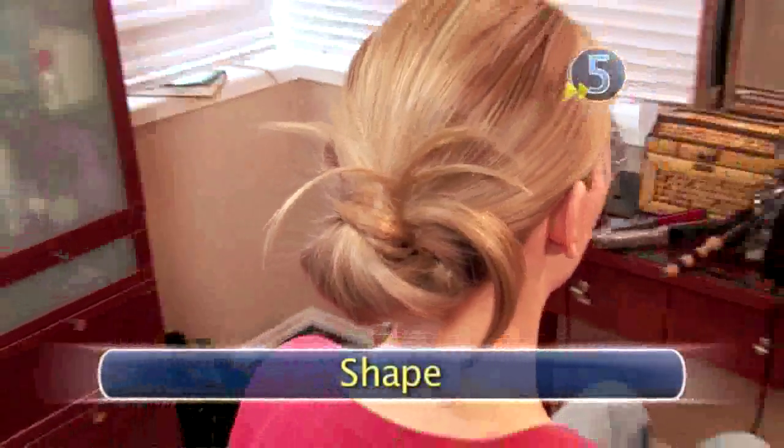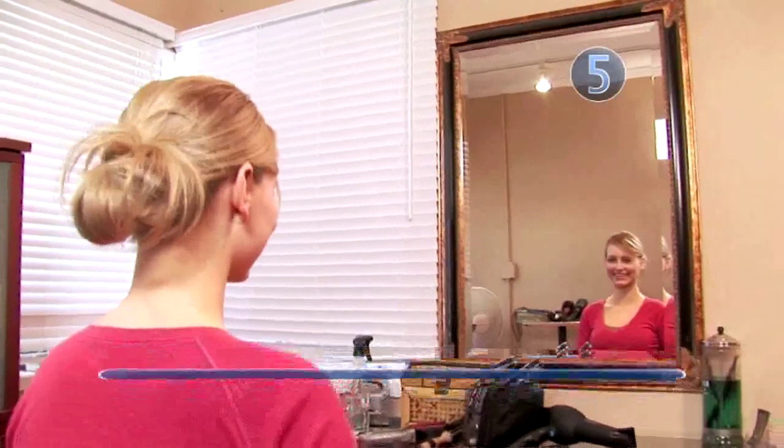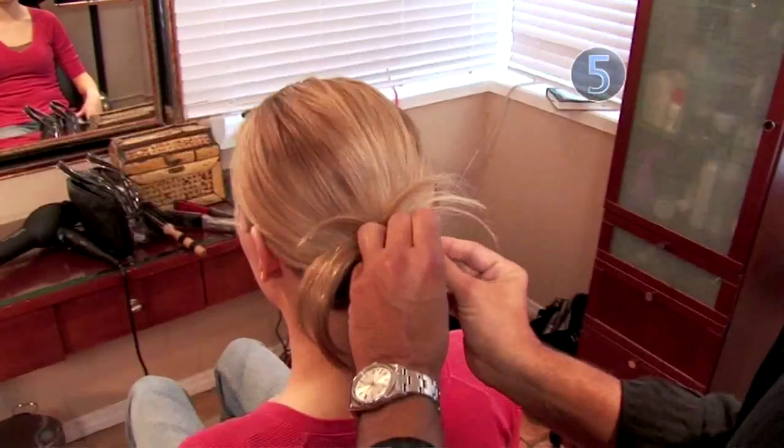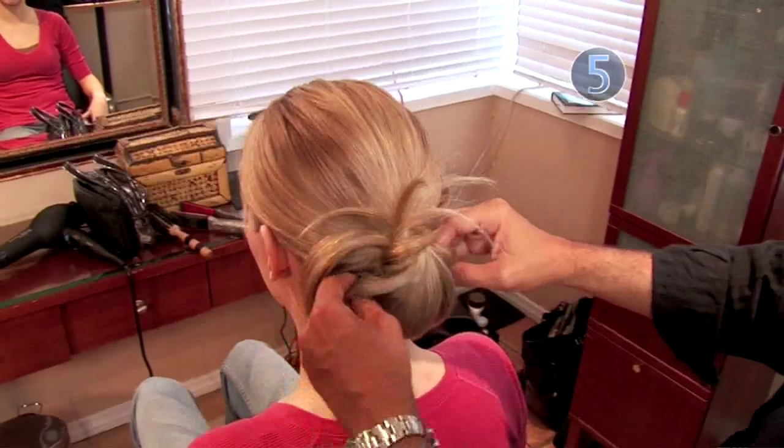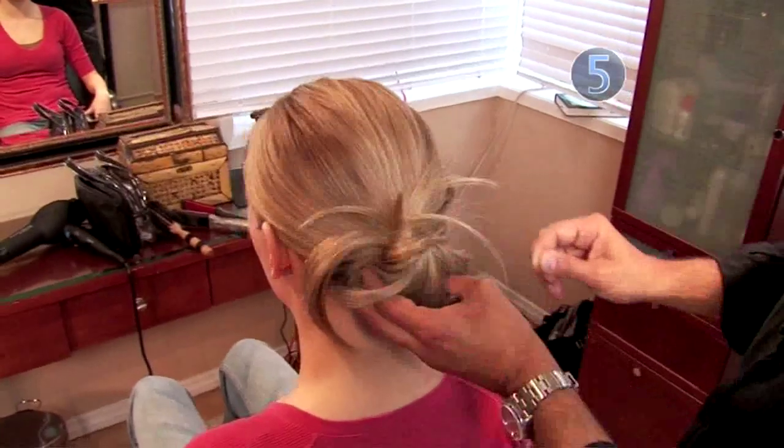Step 5: Shape. You could leave the house now, but we're going to take it one step further. For optimal cuteness, you want to shape your knot. Take the loop of your hair and fan out the sides a bit, then secure each side with a bobby pin.